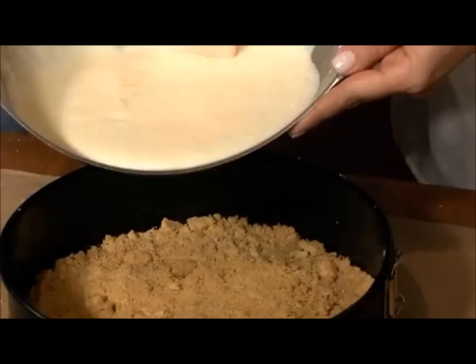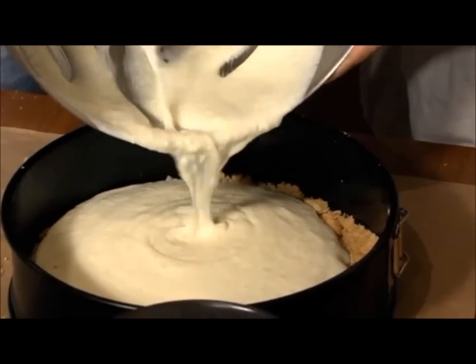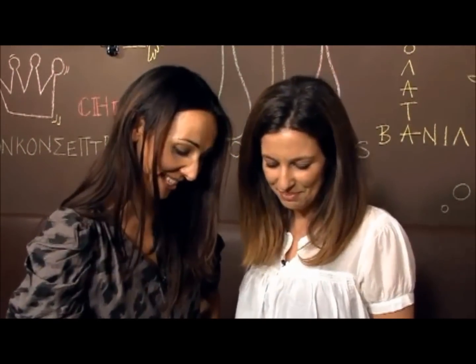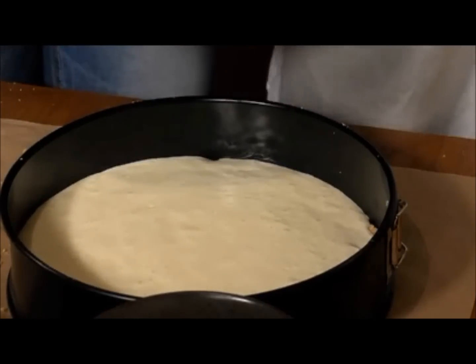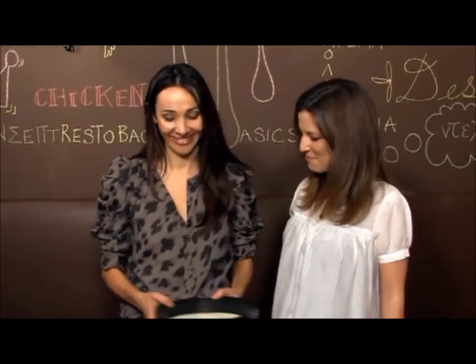Now all we have to do is pour our cheesecake batter on top of the crust. It looks so nice — I cannot wait to try it since it's guilt free as well. The perfect way to enjoy dessert without having to worry about it or feeling guilty. Now we have to bake the cheesecake — how long do we need to bake it for? For about 45 minutes, so we still have a little waiting before we get to enjoy it.